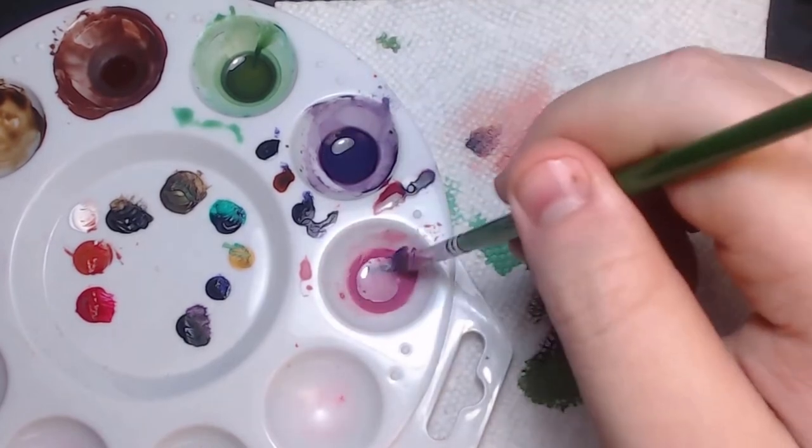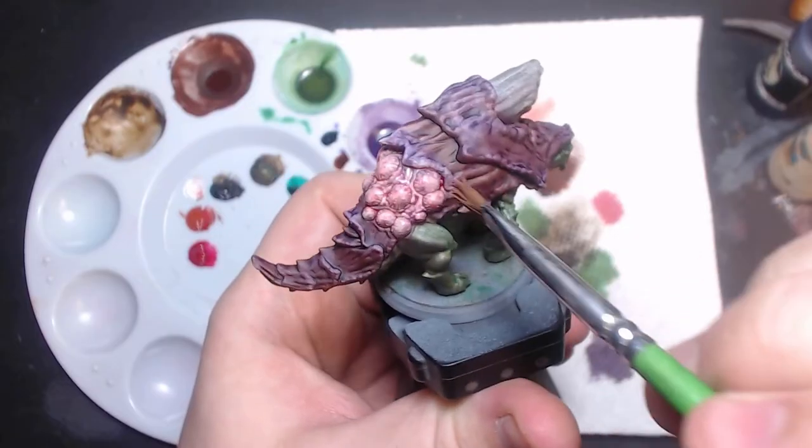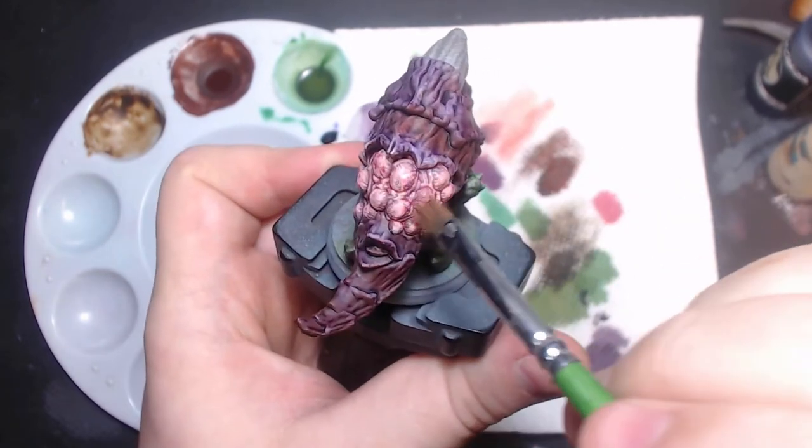For the second coat, I wanted to give it a bit more depth, so I added some more of that purple ink into the wash, so that this second one would appear darker in the deeper recesses — essentially, layering washes.